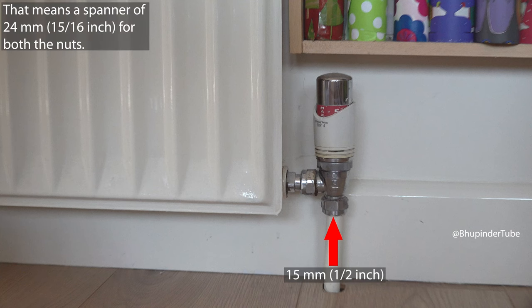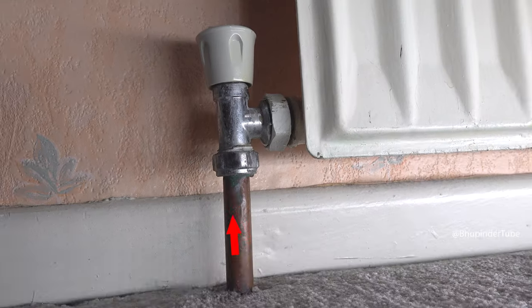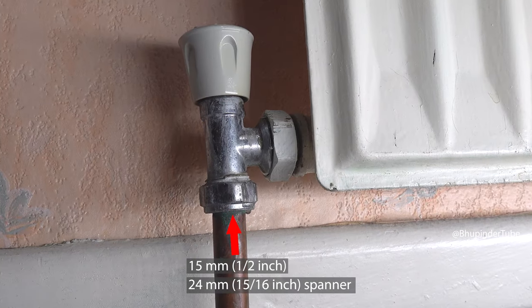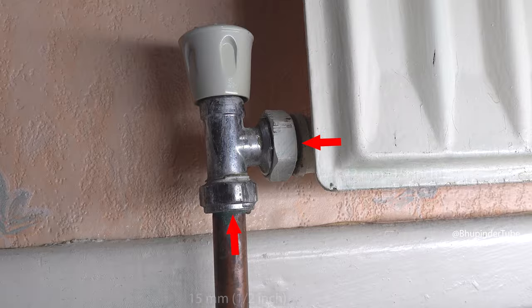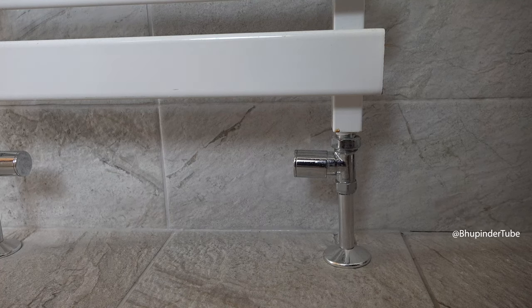At my home, one of the valves was 15 millimeters to the pipe and 15 millimeters to the radiator. One of my other radiators has 15 millimeters to the pipe but 22 millimeters to the radiator.